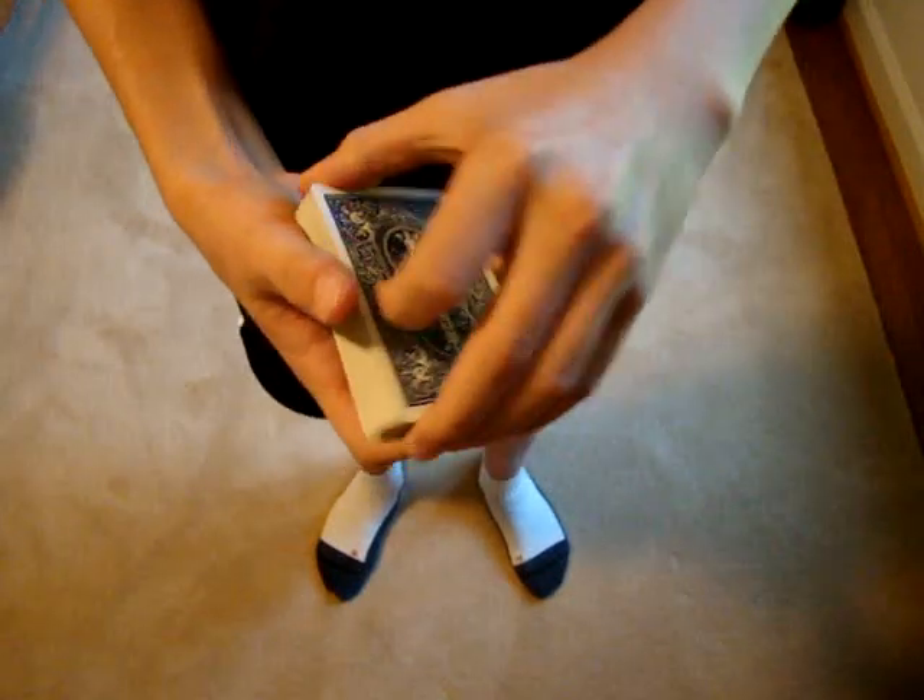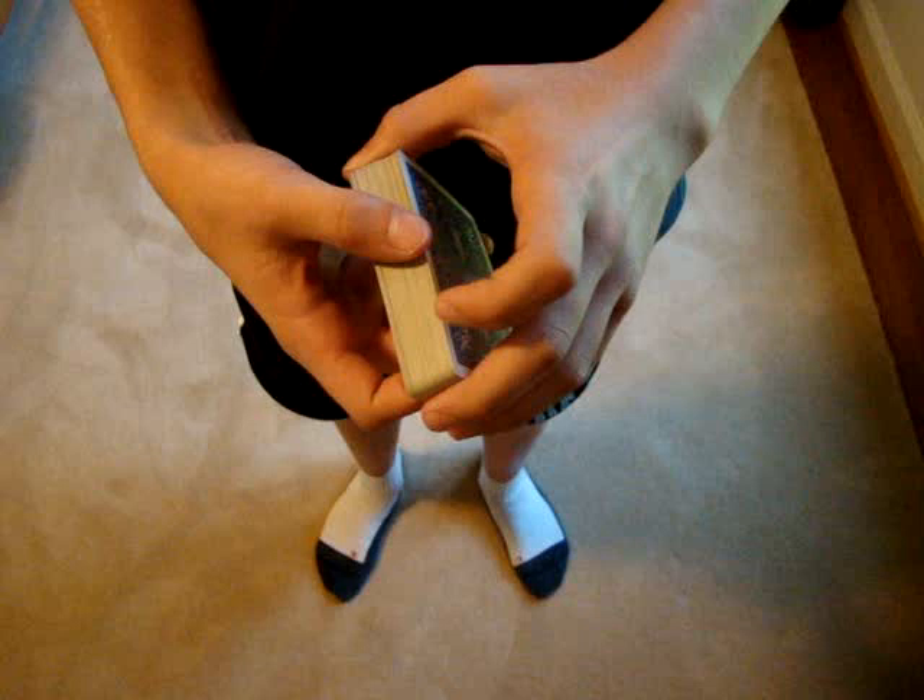Hello everybody, today I'm coming at you with a tutorial for another one of my awesome Delta Slides. This one allows you to control a card anywhere in the deck you want, so it's really useful. It's called the DM Shift, and that stands for Delta Multi-Dimensional Shift, which is why I abbreviated it, obviously.